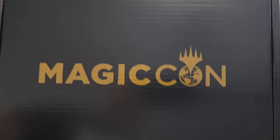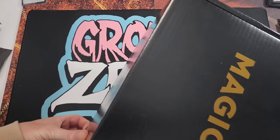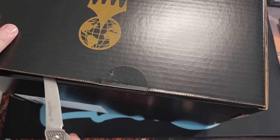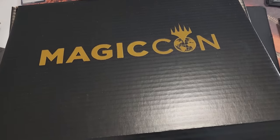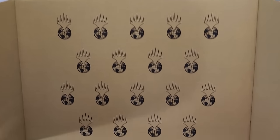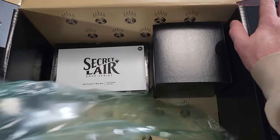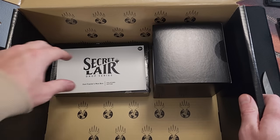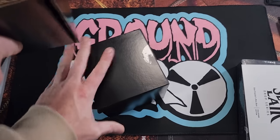Now that's a big box! We're gonna crack this open, let's just get into it. Thanks for tuning in everyone, it's good old Joey Moss. Huge shout outs to Ground Zero Comics in Strongsville, Ohio — got all your Magic needs.